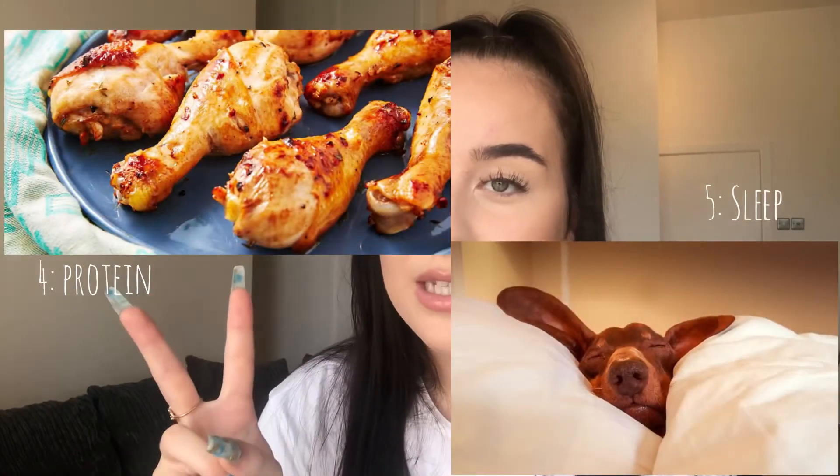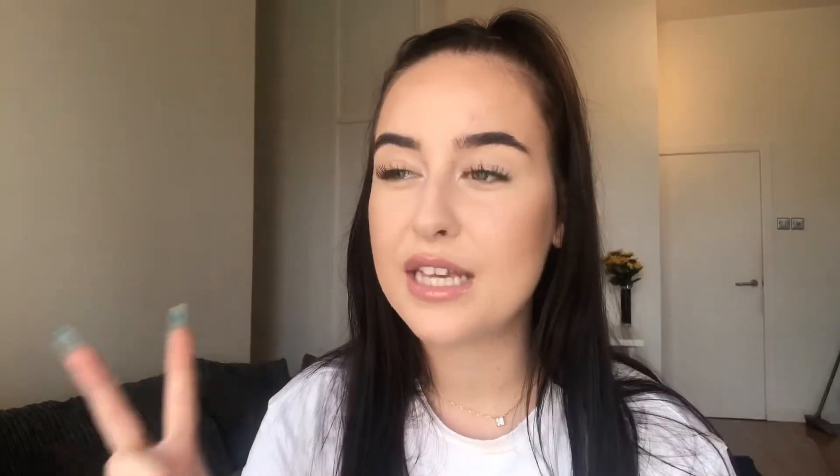The last two things are protein and sleep — probably the two most important, which is why I left them until last. Sleep aids recovery: when you're sleeping, that is when your muscle fibres are all rejuvenating themselves, because your body isn't using energy for anything else since you are asleep.